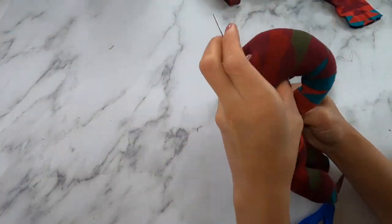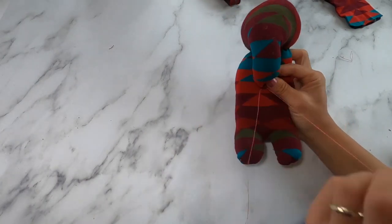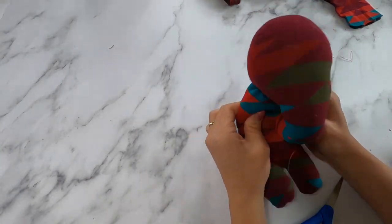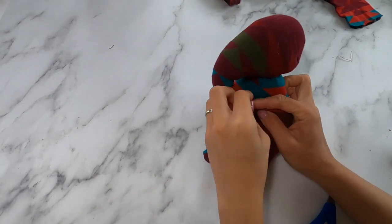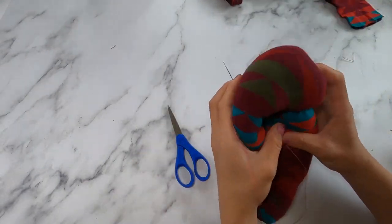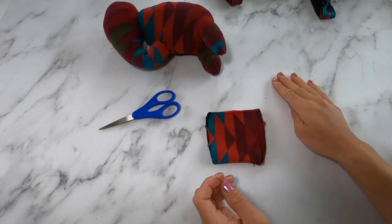This part is optional, but you can sew the trunk onto his body so it stays in place. Just place it wherever you want on its body and begin to stitch that on. If you like his trunk to be hanging free, you're more than welcome to not sew this part on.